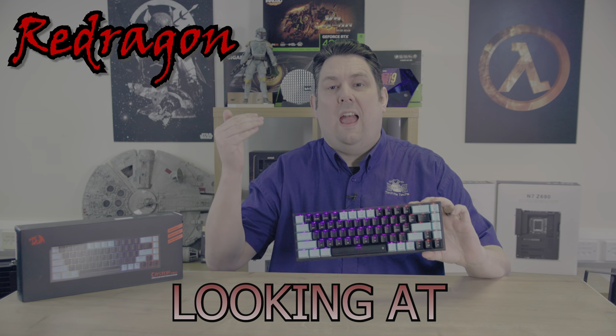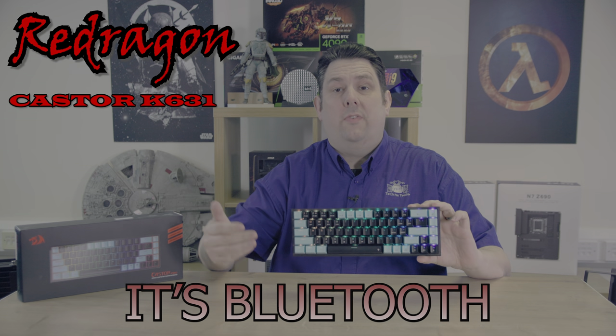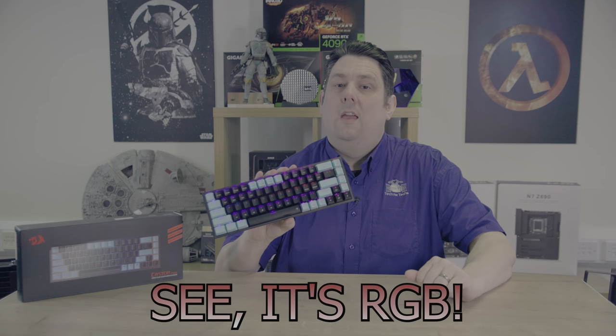Today we're going to be looking at this keyboard. Not only is it wireless, it's Bluetooth and you can use it with a USB cable as well. Not only that, as you can see, it's RGB.